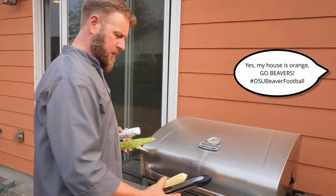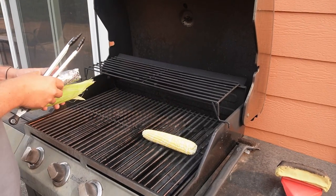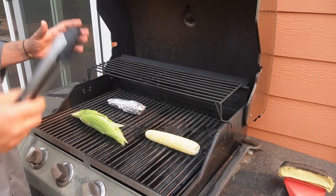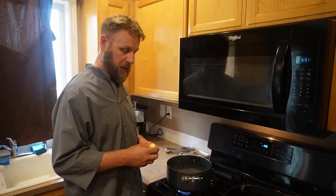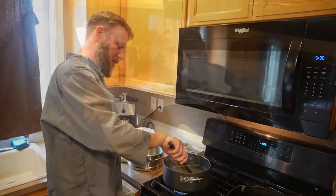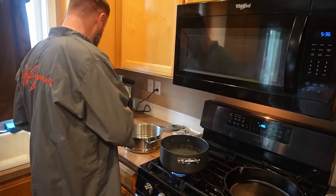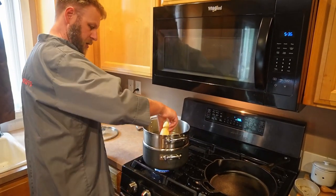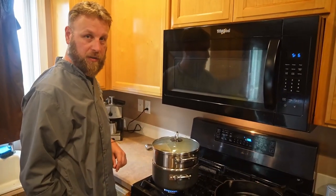The grill is preheated. We put the bare ear and the foil-wrapped one and the one in the husk right on the grill, then close it up to let them cook for a couple of minutes. Over here we've got a pot of salted water that is boiling, so we drop one ear in there. Once the boiled ear is about done, we set up a steamer basket right over the boiling water, put the second ear of corn in, cover it, and let that steam for a few minutes.